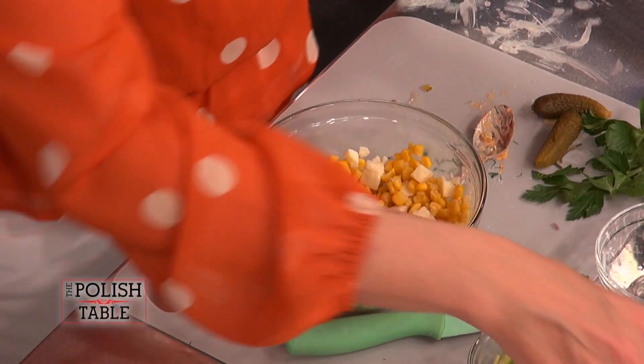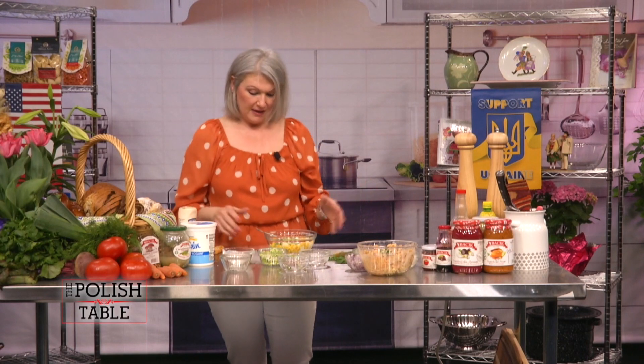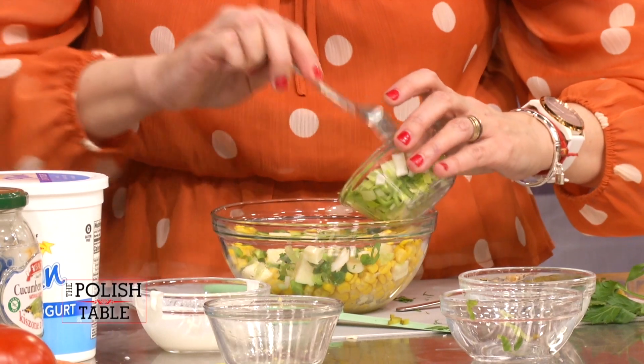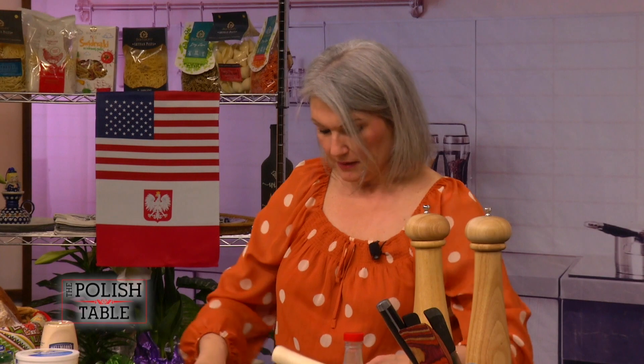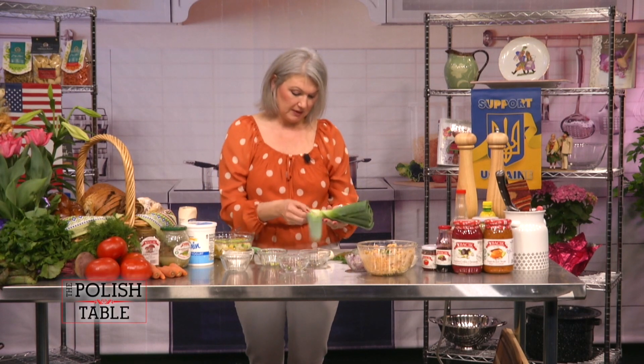It does have an overpowering kind of smell because of leeks. Leeks are pretty pungent, along with the green scallions, but they're so good. It's like if an onion and a scallion had a baby, it would be a leek. When you use leeks, you want to make sure you clean them. This is what they look like. The closer you get to the bottom, the stronger it is. Take off the first outer layer — there's gritty dirt inside, so make sure you clean all that up.